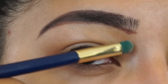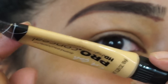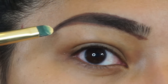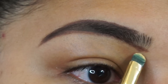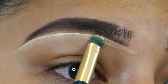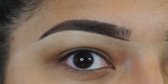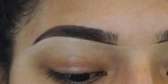So now we're going to clean up the brow using LA Girl Cosmetics concealer in the shade yellow. I add it to the back of my hand and clean up the brow underneath.